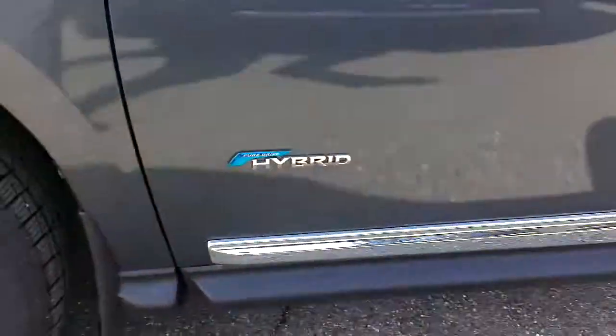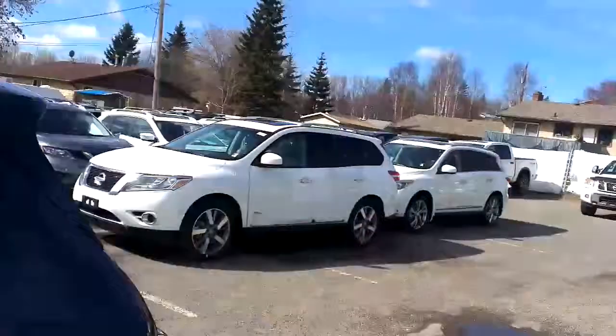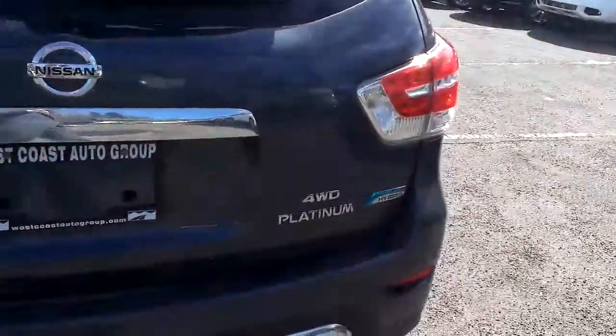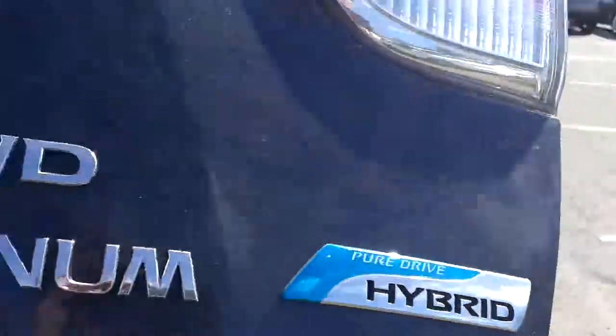We just got two in. There's the Hybrid Badging. This is the Slate Grey — the white one's just right there, still covered in plastic, just came off the truck this morning. So at the back here, you do have the Platinum 4WD Badging and the Hybrid Badging.